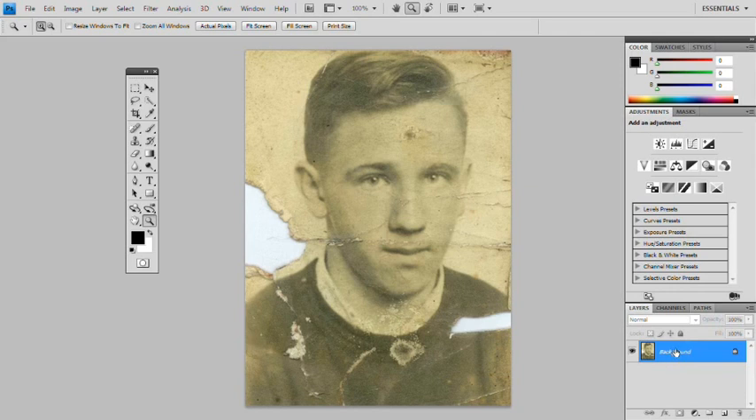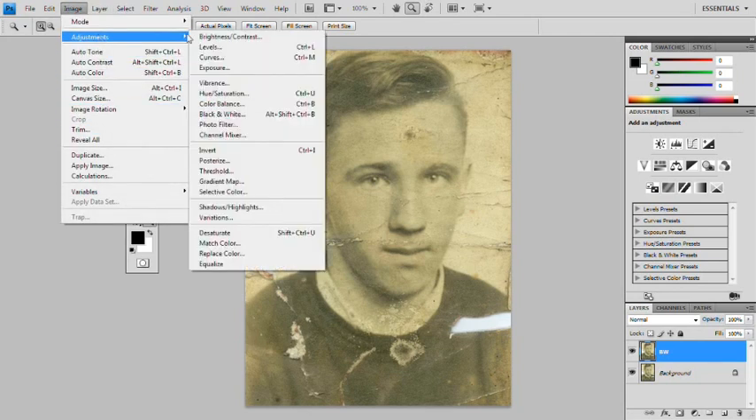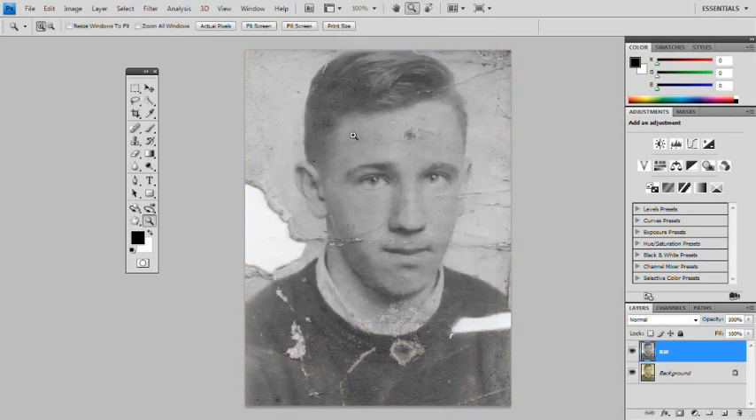As before, work on a copy. We've always got the original in the background — to get a copy you press Control+J. So what we'll do first is take the tint off and make it black and white. Just label the layer. Go to Image > Adjustments > Black and White. We can add the tint back in at the end.